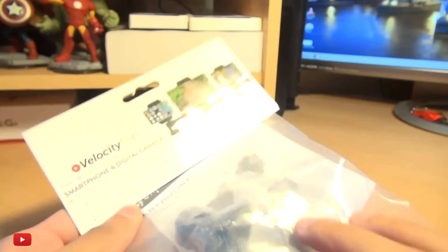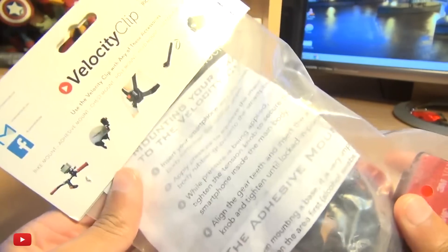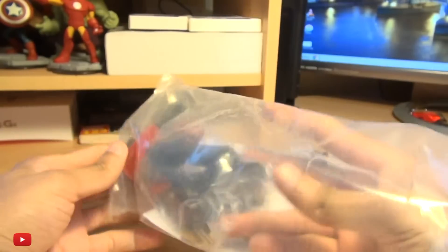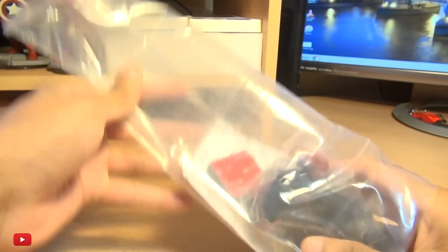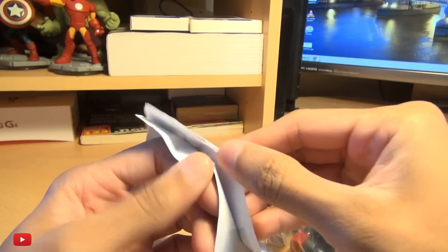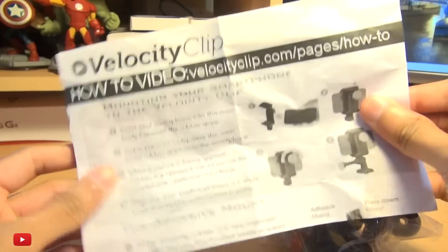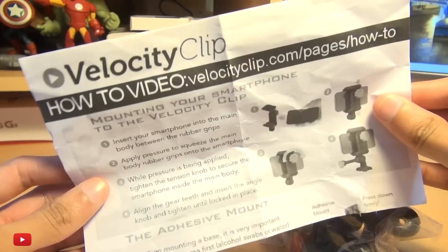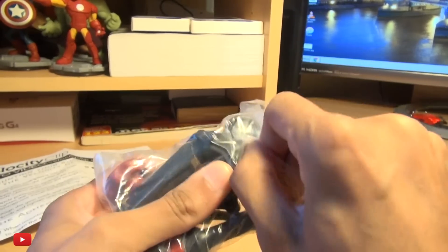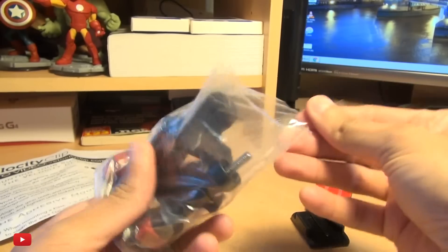Hi guys, it's Enam here with an action mount for your smartphone. This is called the Velocity Clip. Links will be down in the description box below if you're after one. It's not too expensive at all, and it's a good way to mount your smartphone on either your bike, yourself, your car — that kind of stuff. You also get some instructions on how to mount it.